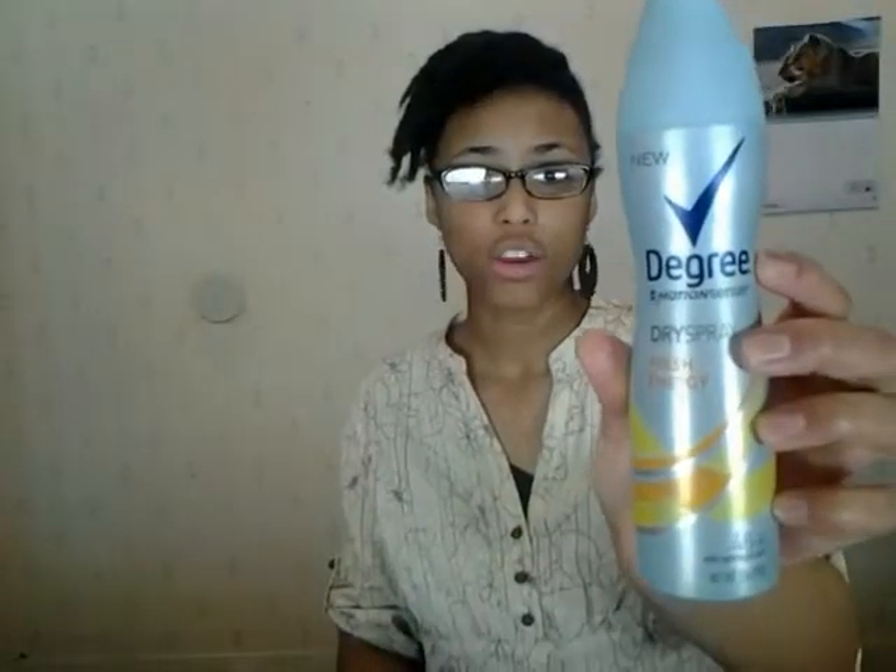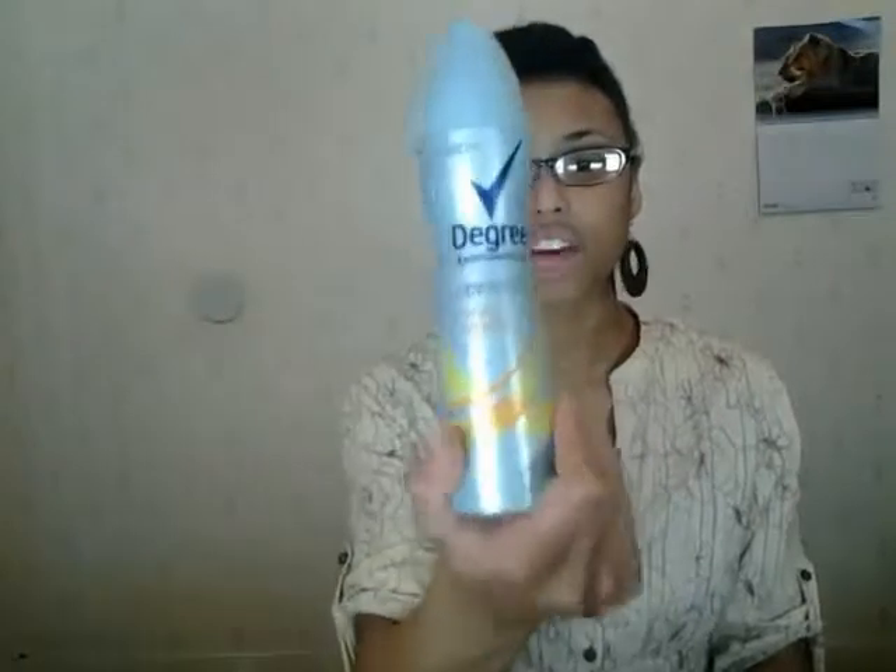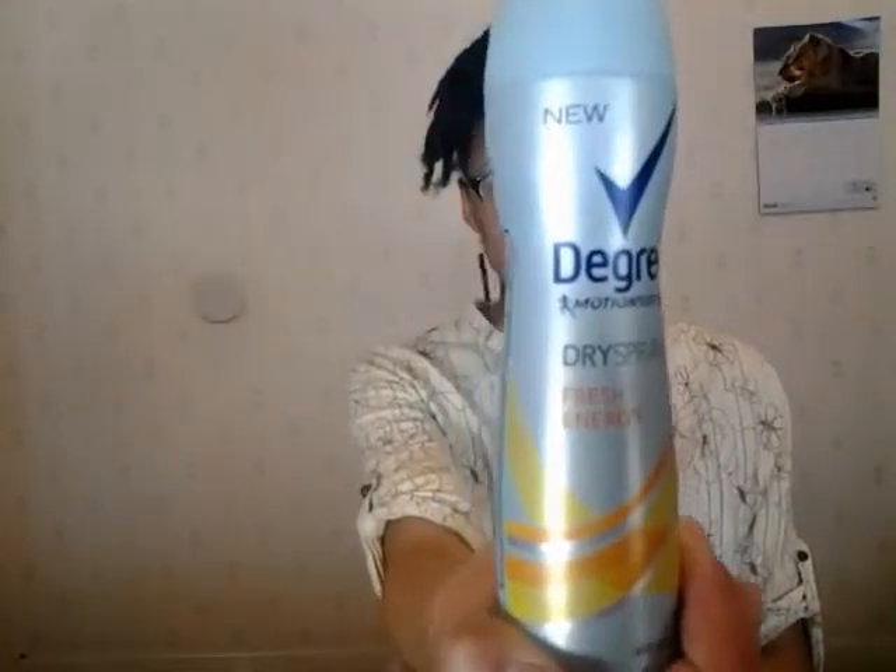I like the unique scents they have. If you buy two different kinds, you can always switch it up. It's actually perfect to put in my purse — I love carrying this around with me. It's like a spray-and-go type deodorant. I would definitely recommend the Degree Dry Sprays.